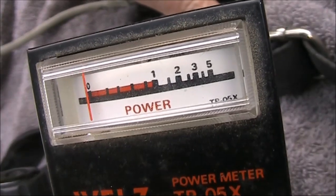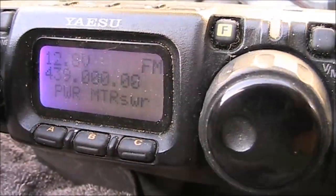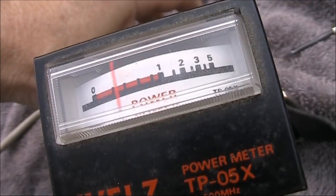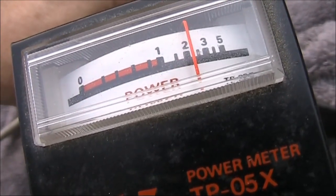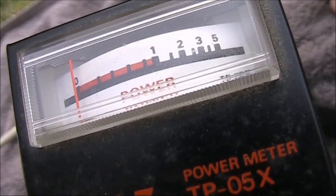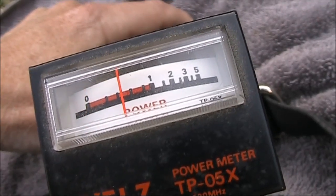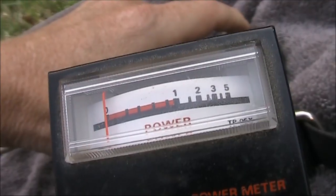I'll try lower output power levels with the 817 and see what I get. 2 bars is 1 watt and it's close. 3 bars is 2.5 watts and it's reading about 2.2 watts. So I'll tweak the control up a little bit to improve the power reading at lower power settings. That's now 2.5 watts — pretty much perfect. About half a watt and that's very close. 5 watts and slightly over, so I think we'll leave it there.